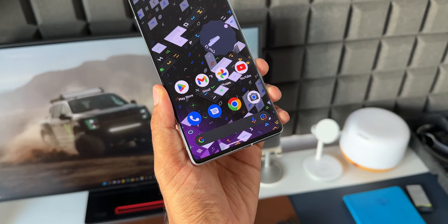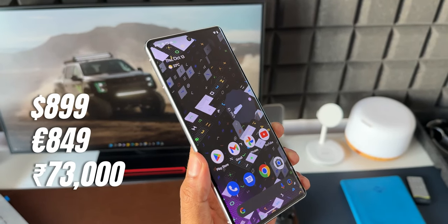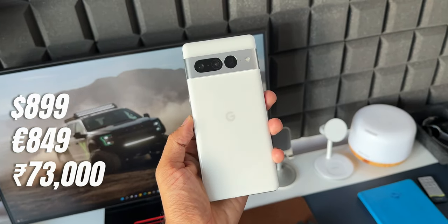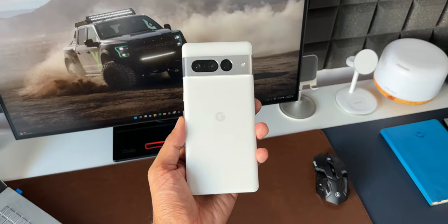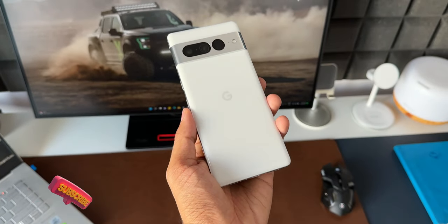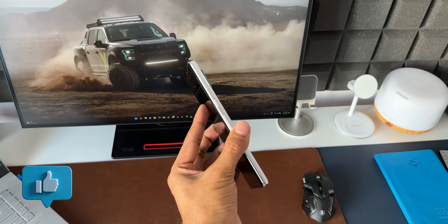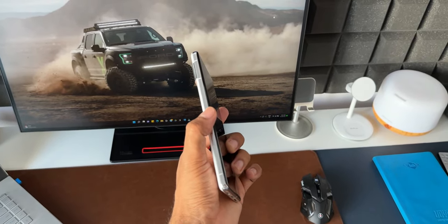Now the most interesting part is the pricing. This flagship device is priced at $899 in the US, €849 in Europe, and about 73,000 rupees after bank offers in India, which translates to roughly $890 — a surprise, as it's been priced marginally less than US pricing for an imported unit. It looks like Google got the Pixel 6a launch pricing wrong but nailed it with the Pixel 7 Pro pricing.